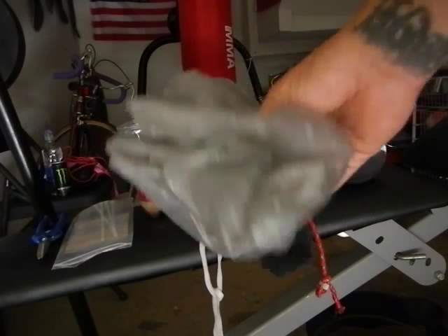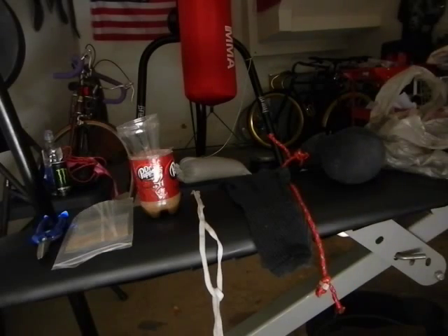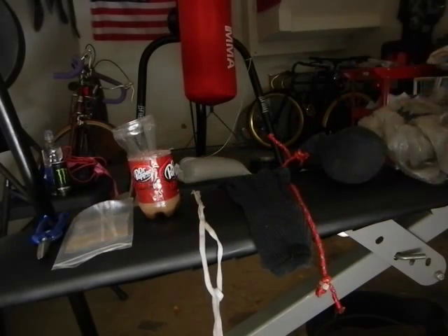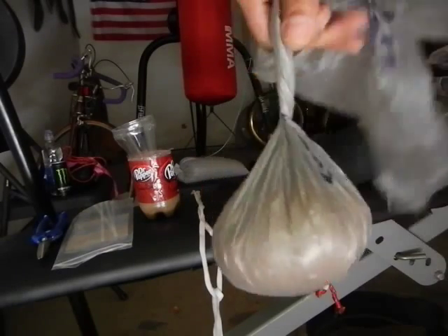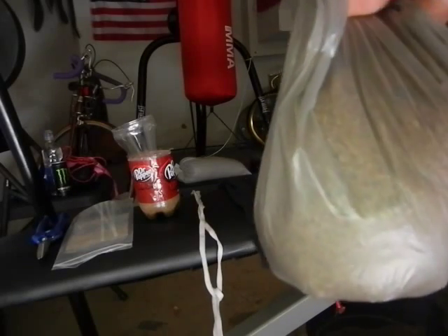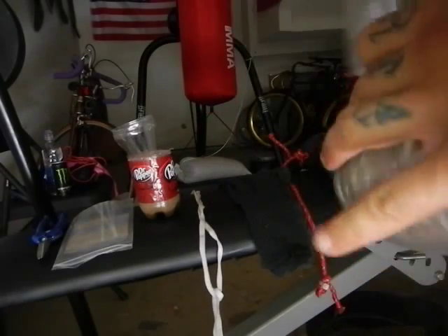And a bag — any kind of bag, any kind of grocery store bag. What you're going to want to do next is pour the sand into the bag. Put whatever weight you want. When you feel that's the size you want, I would try to make a couple of them — different sizes, different speeds, different difficulties.